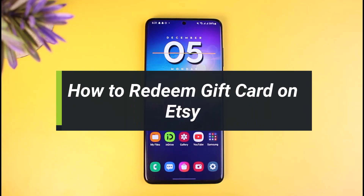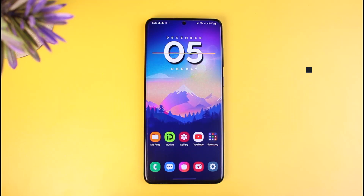Hi everyone, welcome back to our channel. I am Bemul from AppGuide and in today's video I will show you how you can redeem your gift card on Etsy, which is an online shopping application or platform.